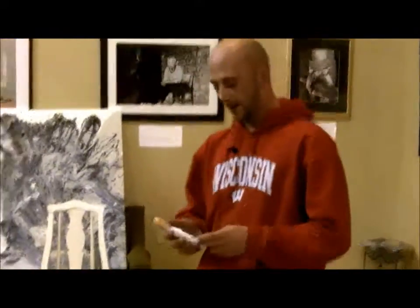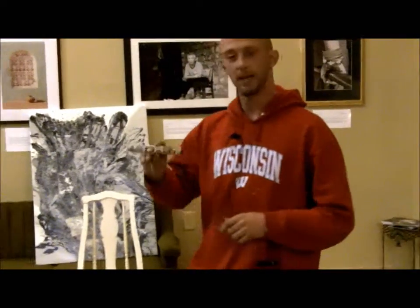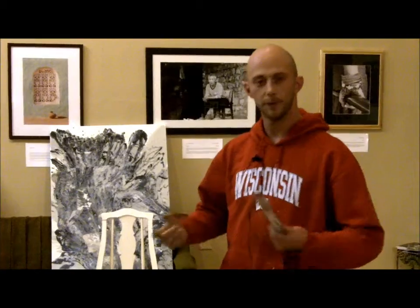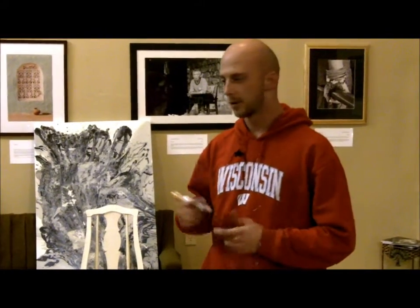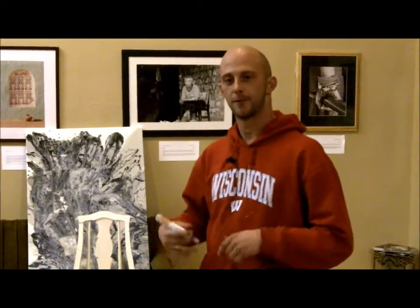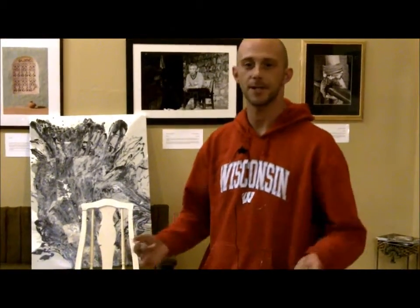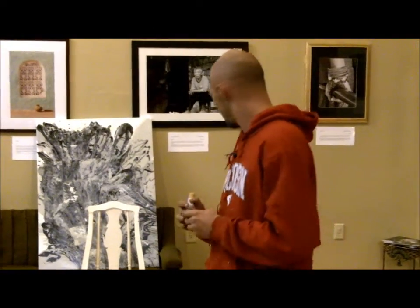One thing that I use in particular, once in a while, are these Daylo latex ballpoint markers. You can only find them in California, but they work really well for getting in on fine lines and stuff like that. I brought them here for the purpose of people, if they just want to sign their name or something on it real quick, they don't have to sit here for five minutes and do it. These are the materials that we will be using for the evening. I'll get back to you when it's my turn at 8 o'clock.